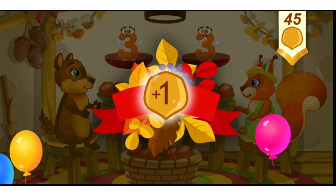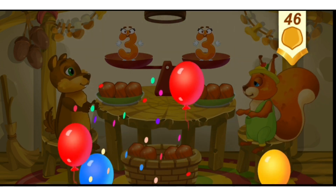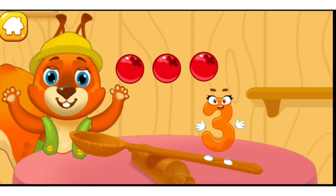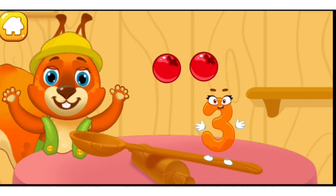Take a nut for the squirrel. Let's feed the squirrel. Drag the nuts to the squirrel one by one: one, two, three — done.